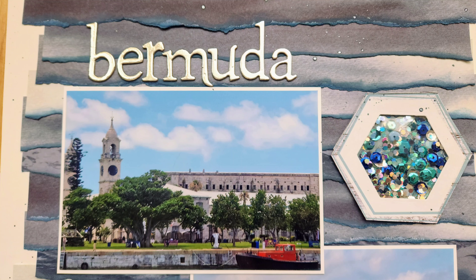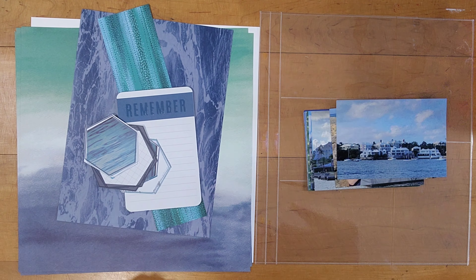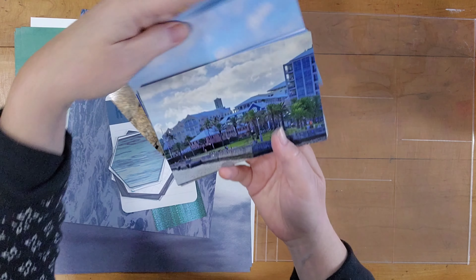Hi, it's Lisa Cuneo and welcome again to my scrapbook table. This is another vacation layout. These are some photos of Bermuda. They were taken near where the ship docked.